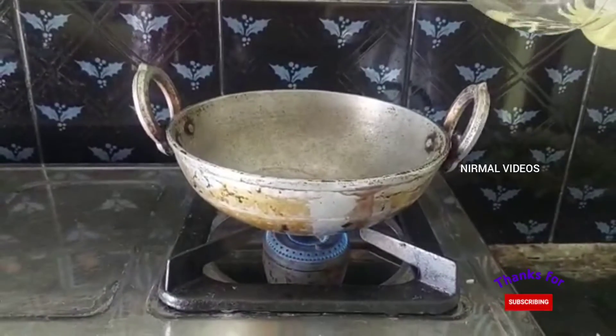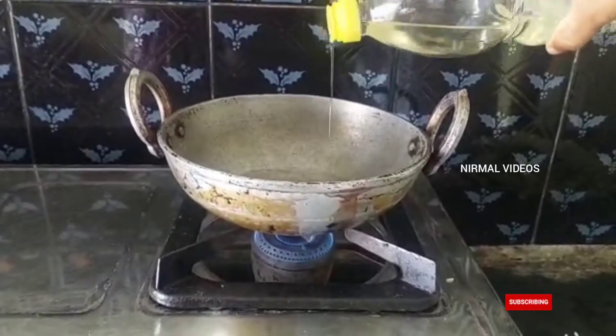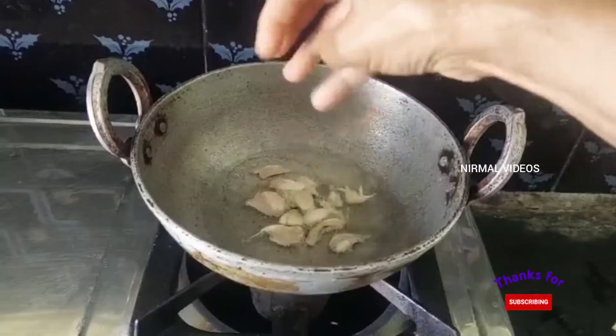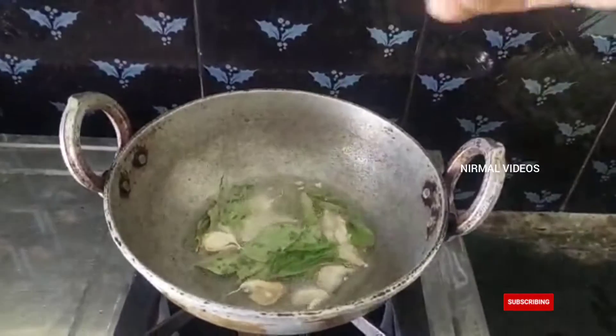The heat is very important. Use oil for Svarakaya Fry — we will add oil, add 1 times a bit, 2 times a bit.